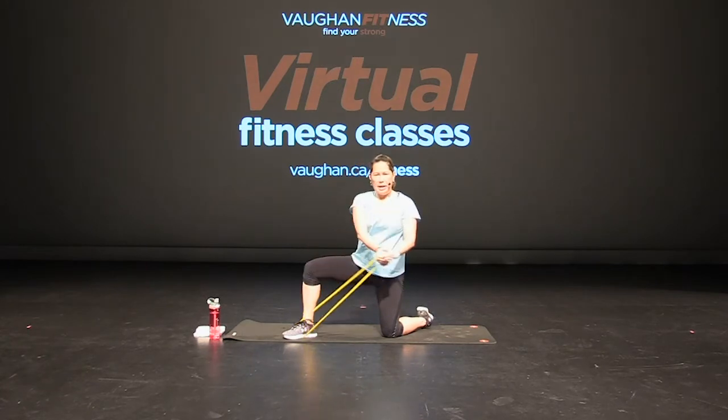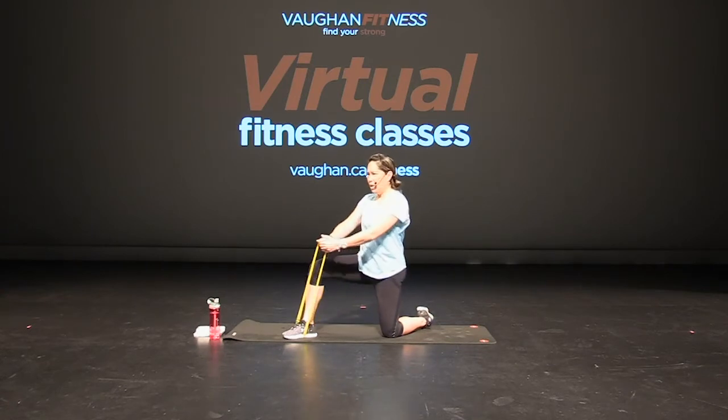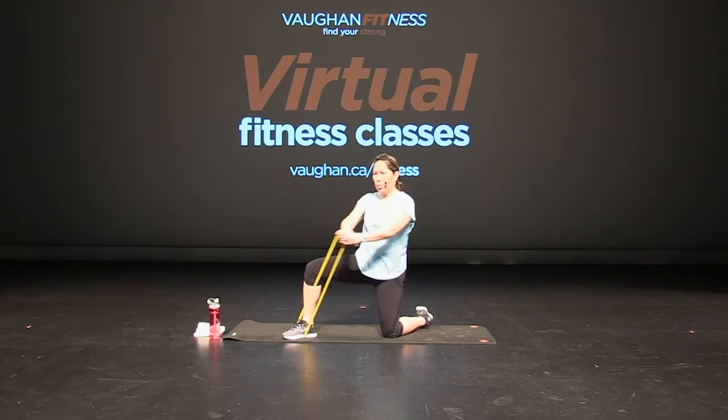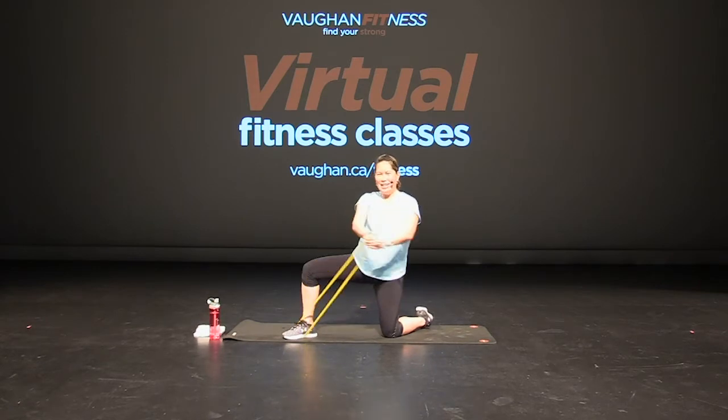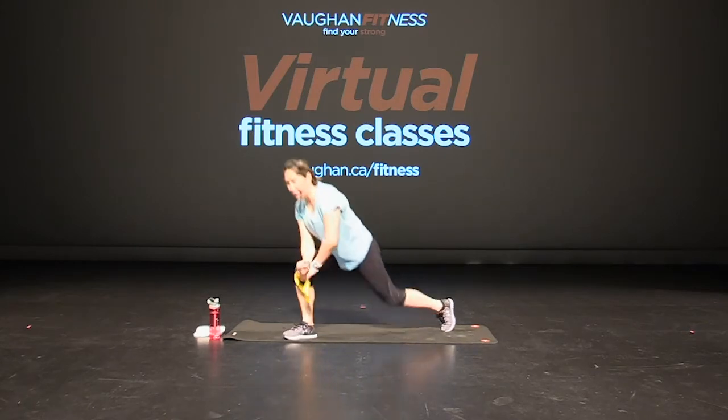One more exercise down here — double it up and twist. Good. Keeping those hips square. Excellent. Keeping that core tight. Good job, keep going. Give me four more, three, two, and one. Excellent job. Off foot and up you get. Great job you guys, breathe.